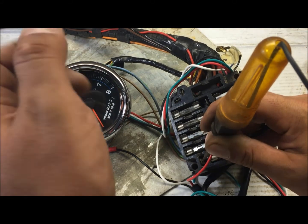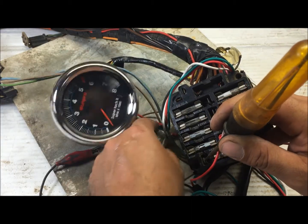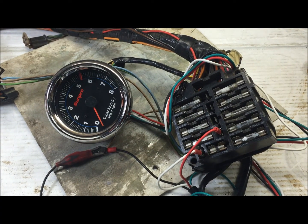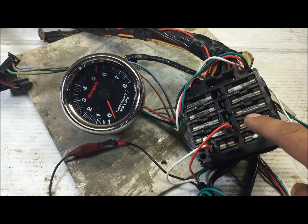Dash lights come on — this is the illumination. Hook it right into illumination. I just really wanted to show you the right way to wire this into the fuse box like this. Thanks for watching.